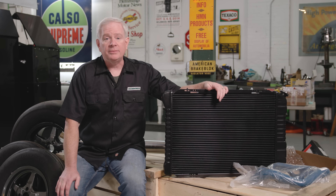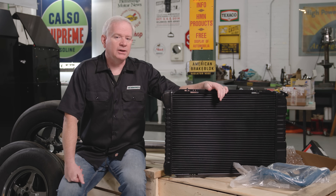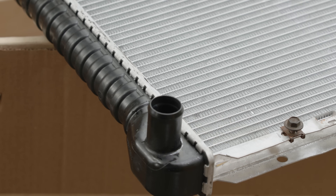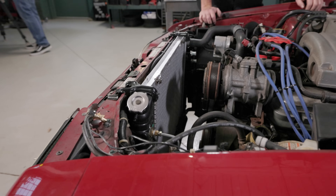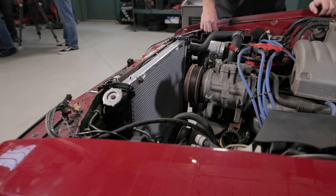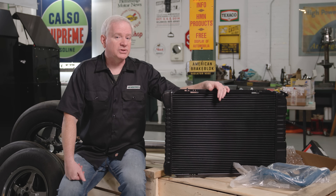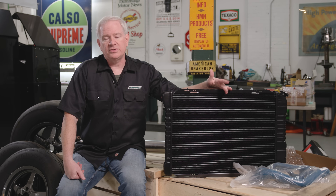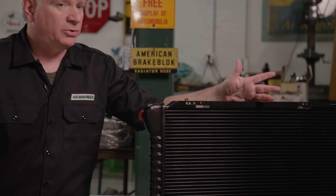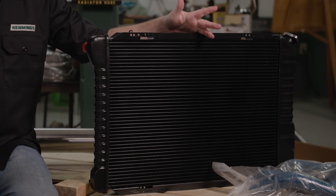US Radiator is coming on to work with us again, which is great because we discovered our Mustang has some kind of cheap aluminum and plastic replacement radiator in it. That's become really common when you go to get a replacement radiator for an older car that came with a brass-copper unit. US Radiator makes brand new brass-copper radiators — they make this one for the Fox, which looks stock and is a drop-in replacement, but it has a larger core to offer more cooling.